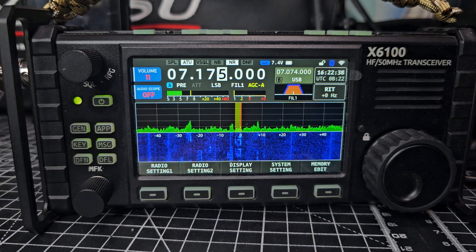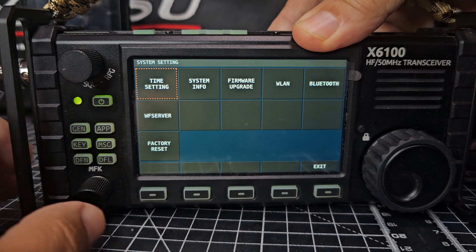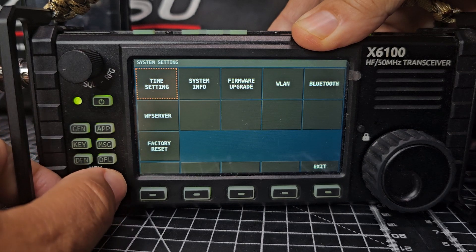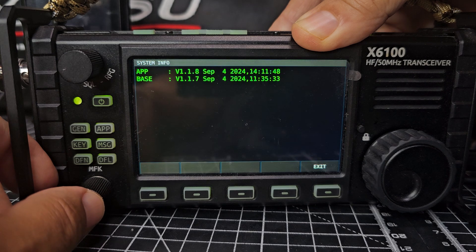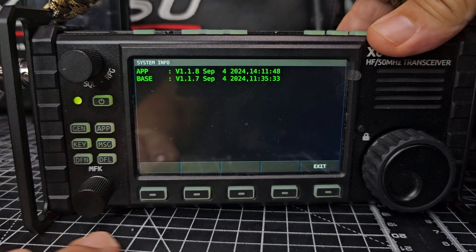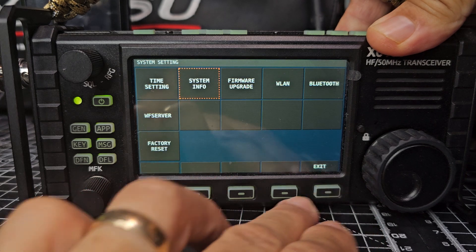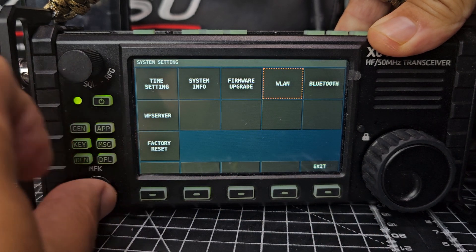Welcome back to my videos on the X6100. We just installed the new firmware. Press system and it's 2024 September. Go to system info and we've got firmware 1.8, the base is 1.7 — that's the latest one. I think it's quite good. We've got improved wireless LAN and Bluetooth.